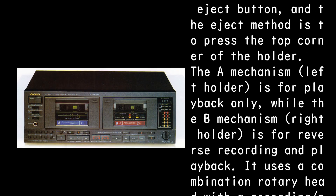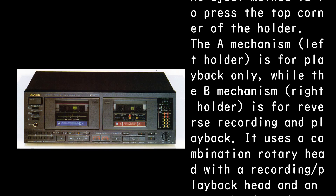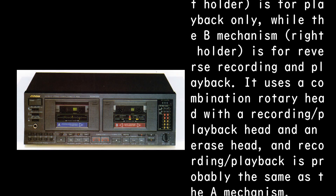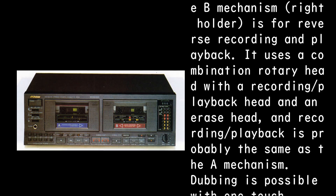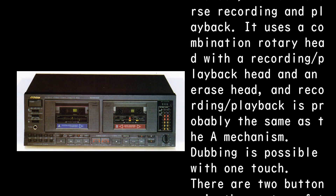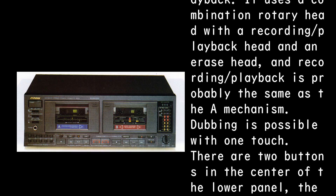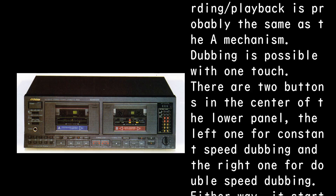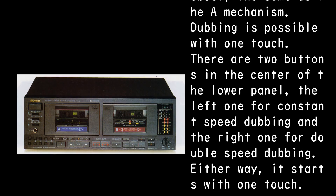The A mechanism left holder is for playback only, while the B mechanism right holder is for reverse recording and playback. It uses a combination rotary head with a recording/playback head and an erase head, and recording/playback is probably the same as the A mechanism.